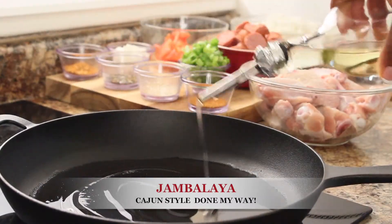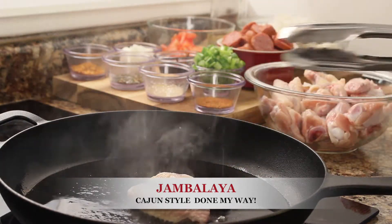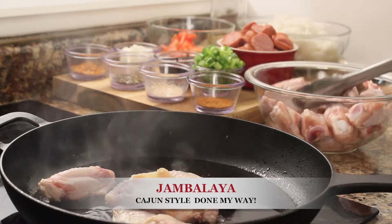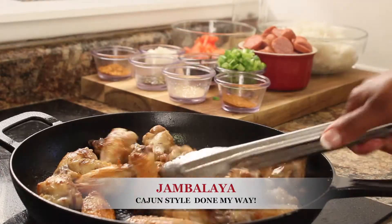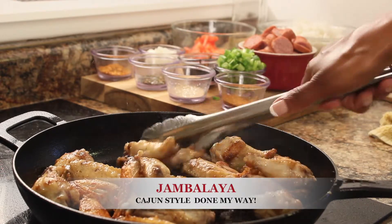Add 2 tablespoons of olive oil into skillet. Add 1 pound of chicken wings drummies. Brown until fully cooked and tender for about 15 to 20 minutes. Once chicken is fully cooked, add one chopped length of turkey sausage.